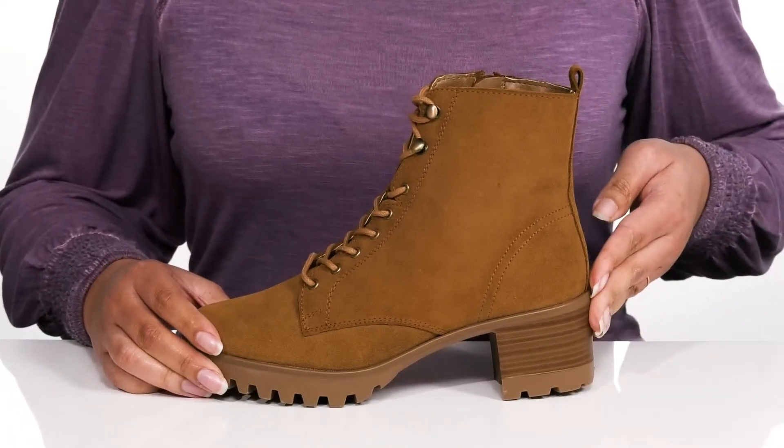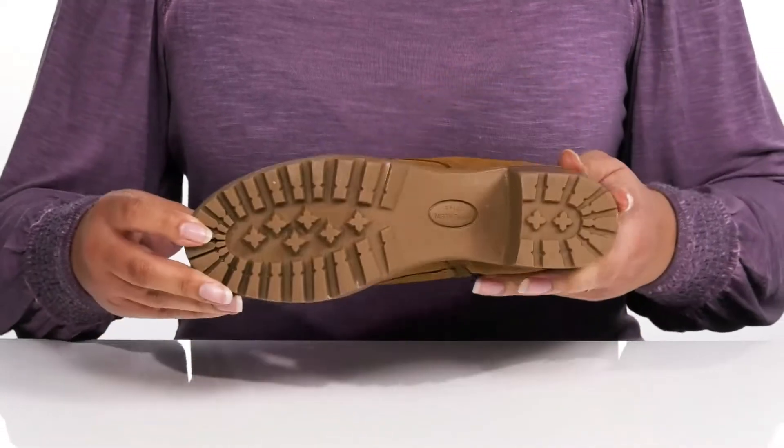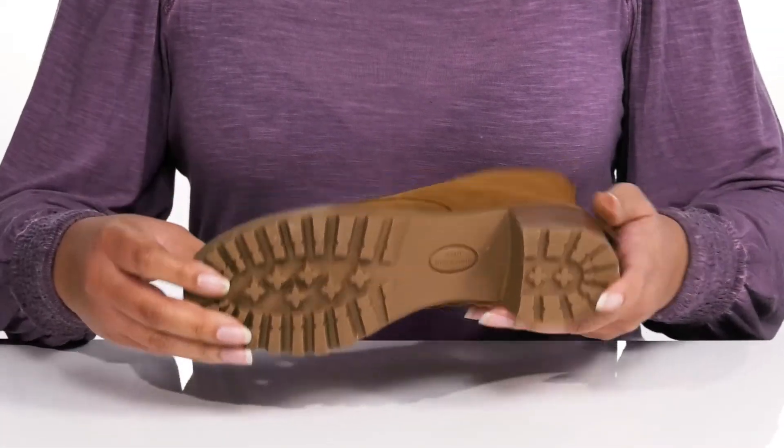You'll get a little over a two-inch boost in height with a stacked heel at the back, all on top of a durable rubber outsole that has lugs to keep you stable.